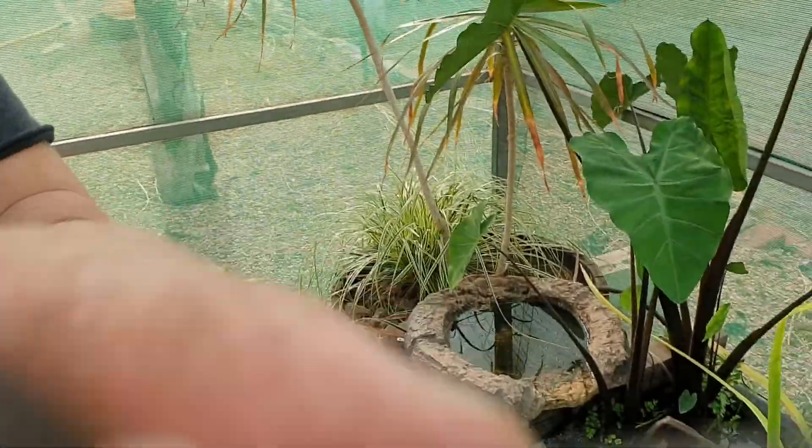How are you going everybody? Just a few tips and tricks on what I've been doing with breeding my goldfish at the moment. So I hope you like it.